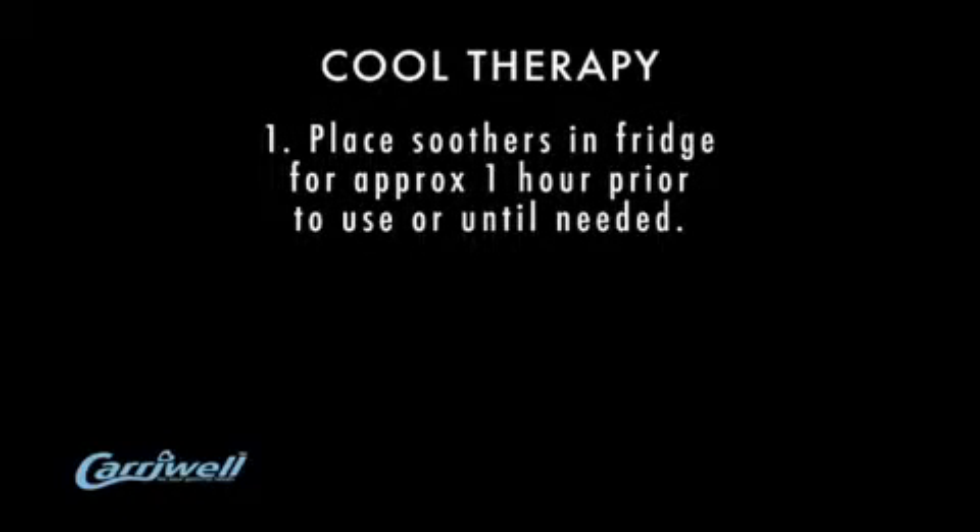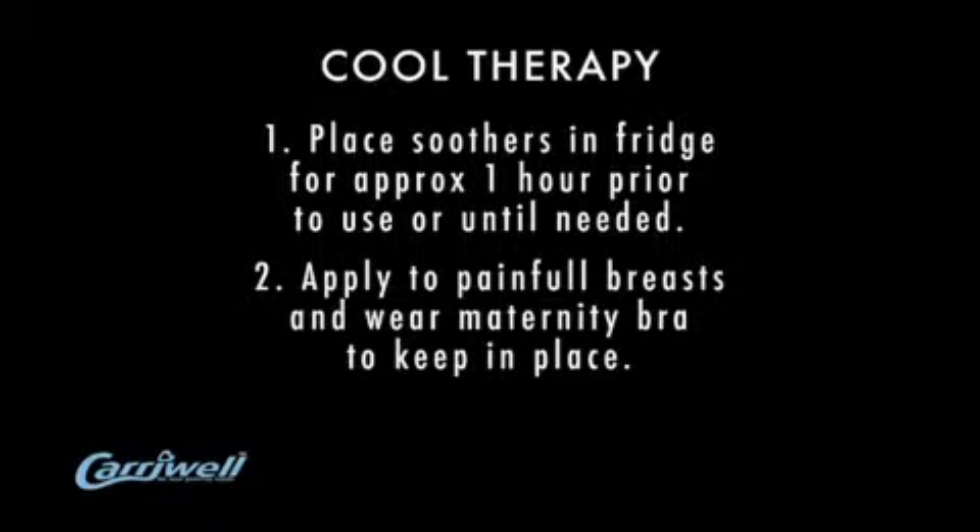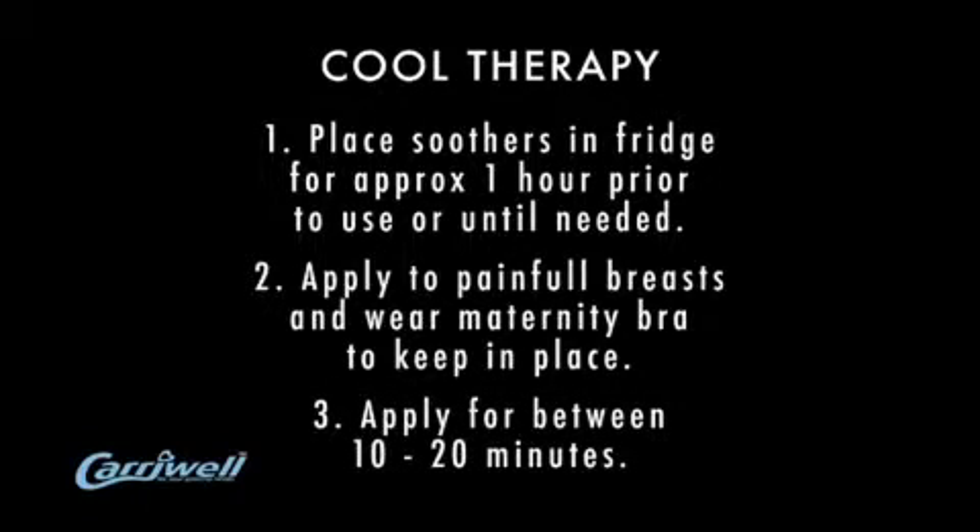For women who feel that the cool therapy will soothe them, place the soothers in a fridge for approximately one hour prior to use or until needed. Then apply to painful breasts and wear a maternity bra to discreetly keep them in place. They should be applied for a minimum of 10 minutes and a maximum of 20 minutes.